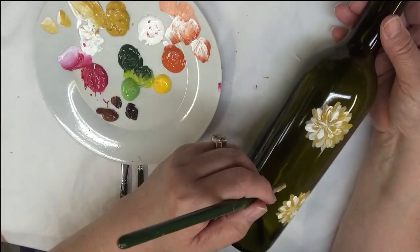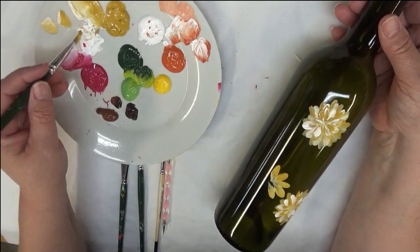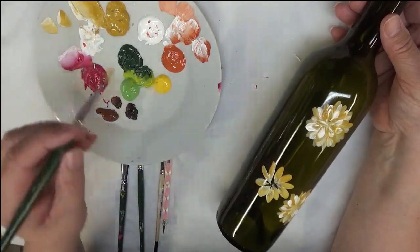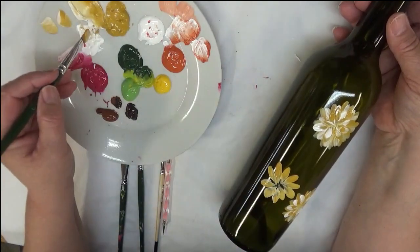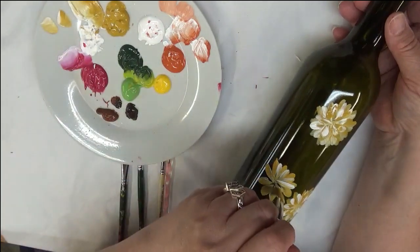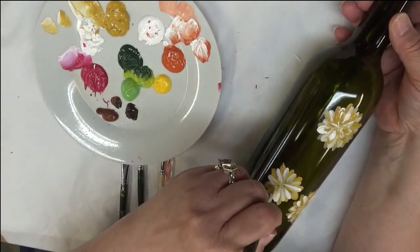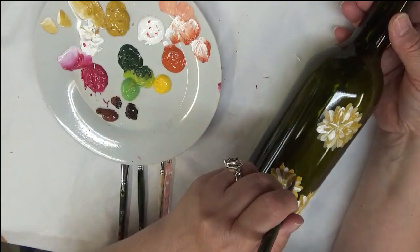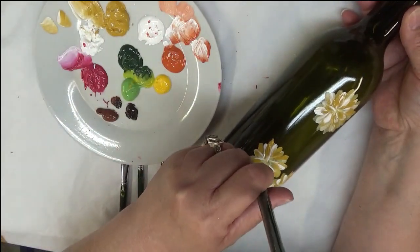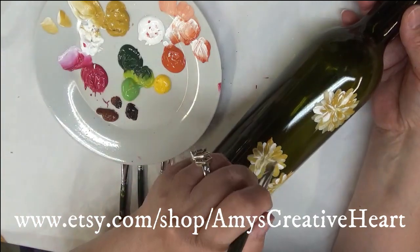I'm going to add another one of these blooms very close by. I can fit three of each of these, and I'm going to do another set in the autumn leaves color. I typically try to do odd numbers. If I were painting this bottle to sell I would paint the design all the way around, but for the purpose of the video I'm just doing the front part of the bottle.